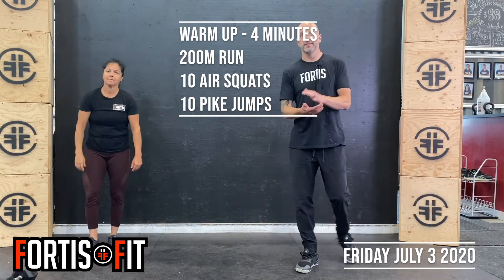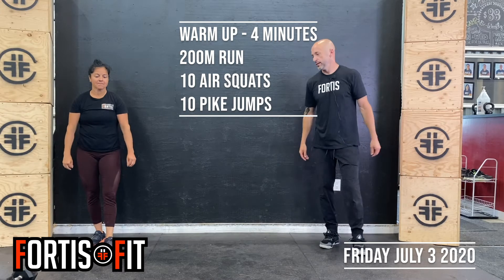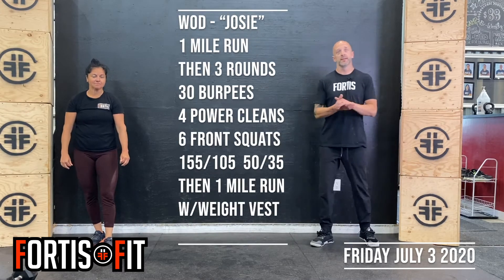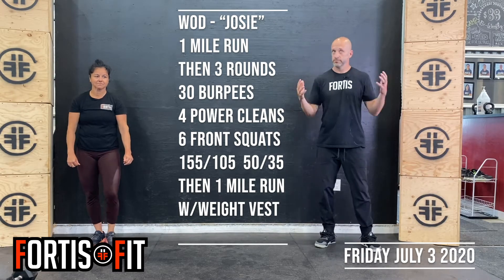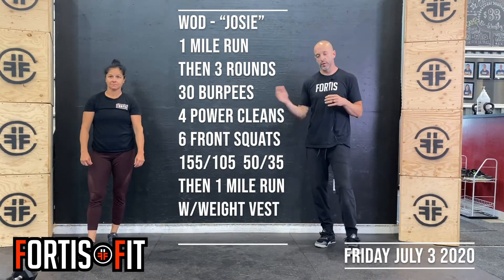Then into movement prep. And then since it's Friday, it's right into the WOD. So today's WOD is Josie, which normally you would wear a vest if you have one. You can do it all without a vest, no worries.